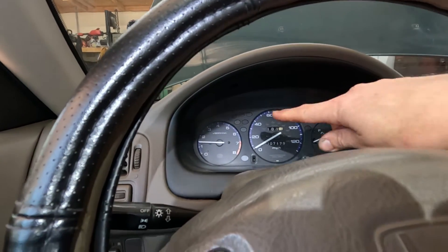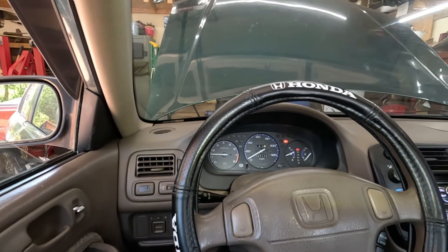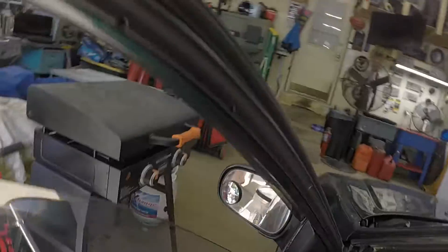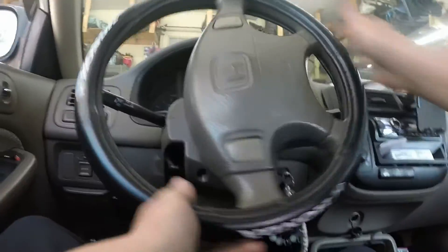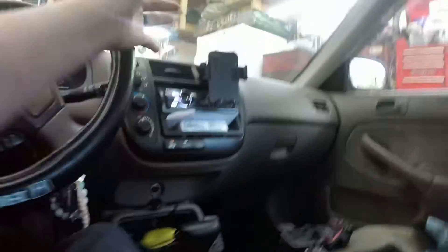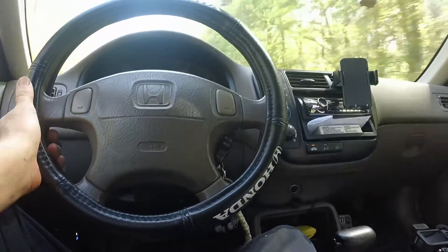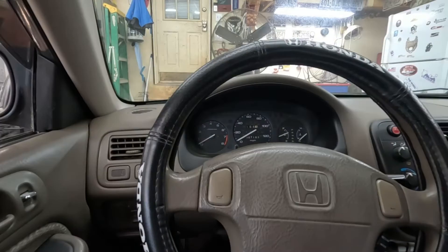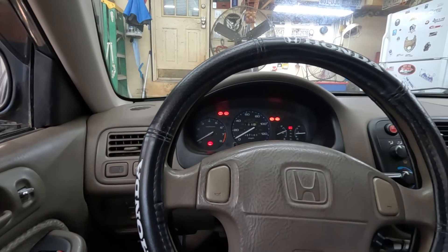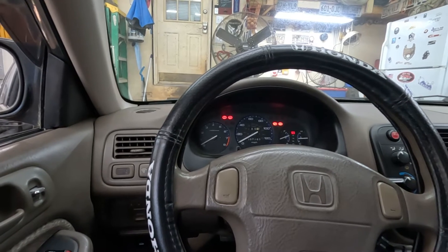We've got the car running. As you can see, we do not have a check engine light. I'm going to take the car around the block. All those systems still need to run through their emissions cycle, which is going to take a couple hundred miles. Let's just make sure nothing's going to surprise us.